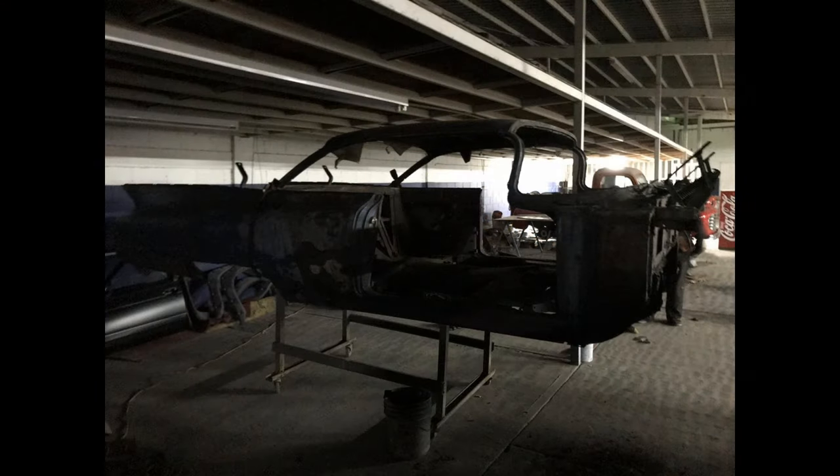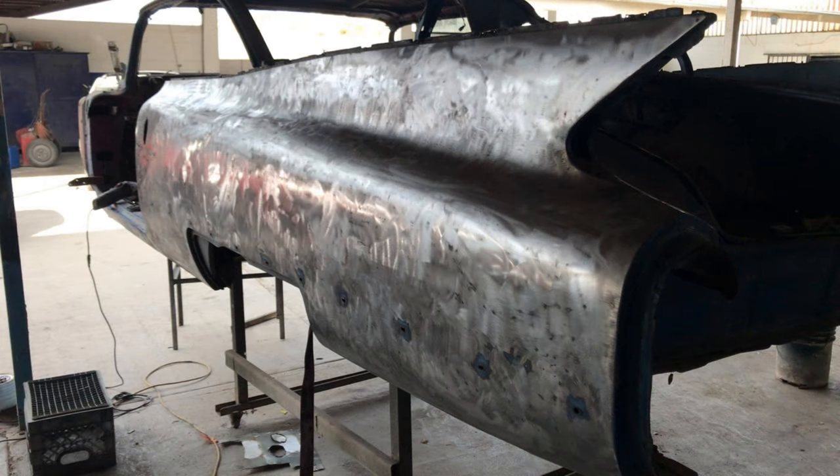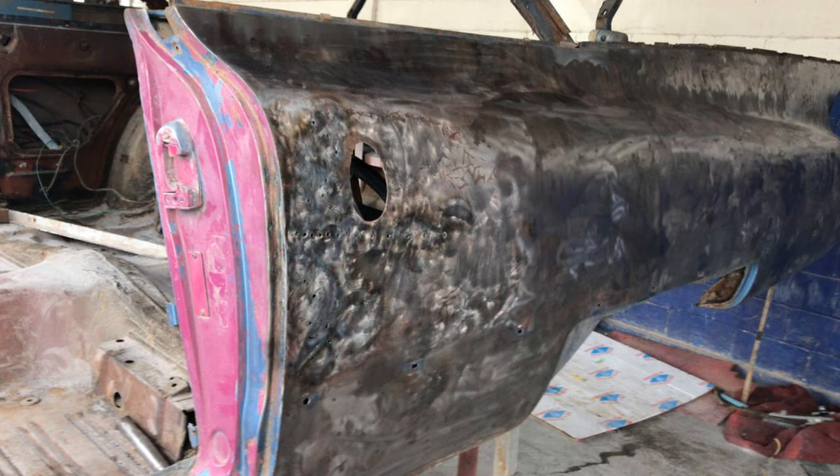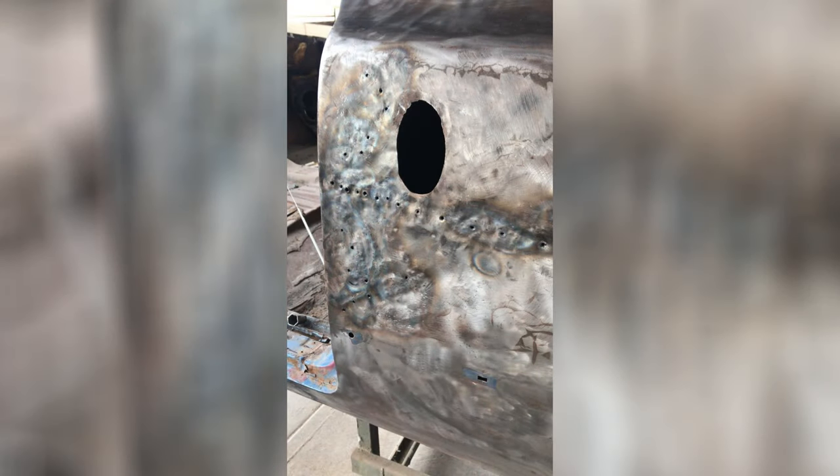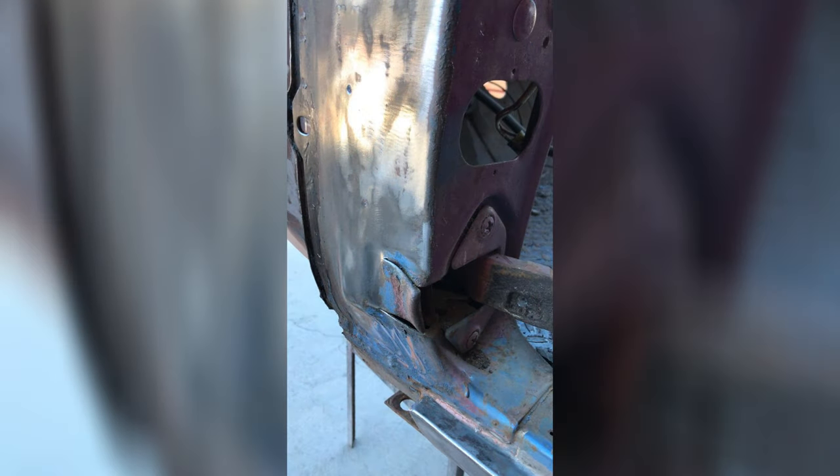First thing is to remove all the paint and part of the filler as well. When the paint was removed, it appeared that this car was in an accident next to where the side antenna was, and the door as well was like tearing up the side of the body.